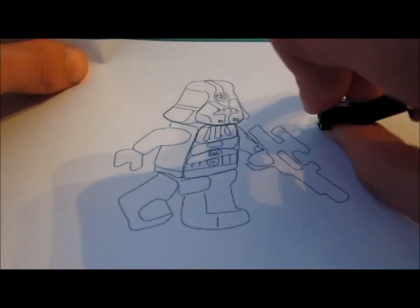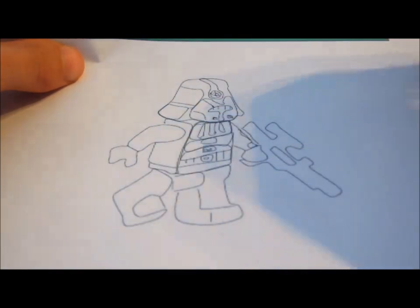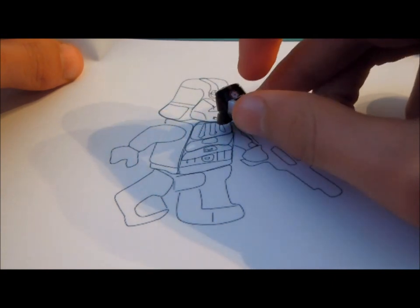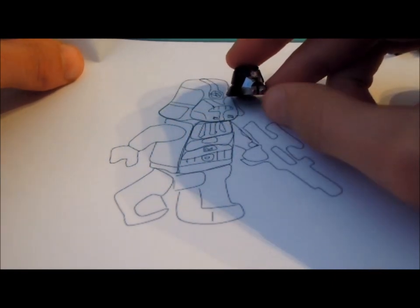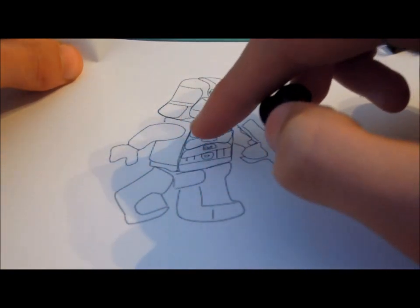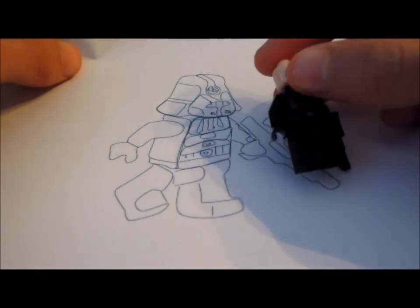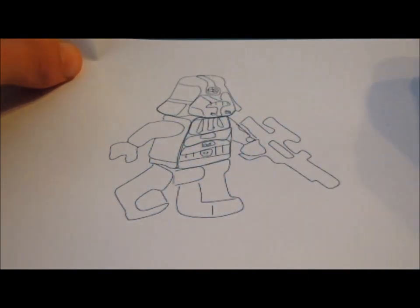So here's the finished piece. As you can see on the helmet it's quite detailed — it's got the Empire symbol and I've done the mouthpiece. I've got blank legs and the Lego arm there, and the torso printing is there like that. I didn't do the face printing but I did do the gun.